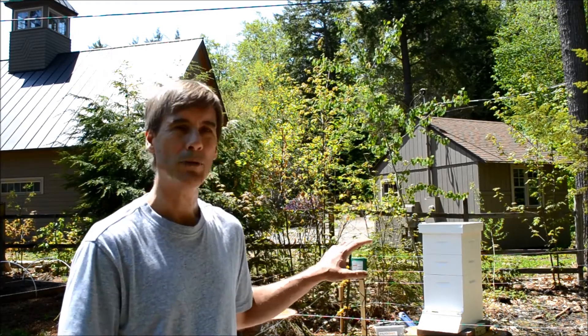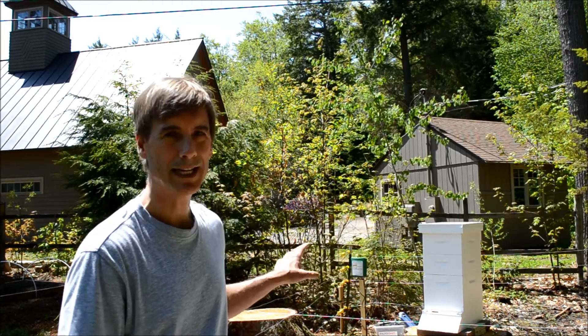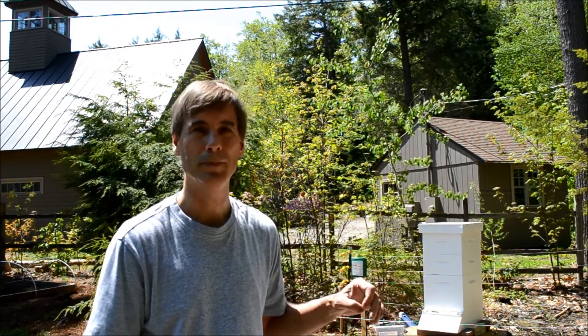You also want to make sure your electric fence for your bees is at least three feet away from any side of the beehive, to make sure a bear doesn't reach in and try to grab it, knock off a lid, or knock it over. So that's it on installing an electric fence. If you have other home improvement questions, make sure to visit HomeEditionPlus.com today.